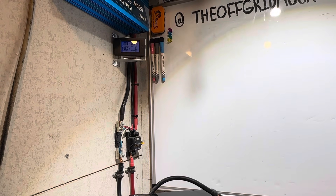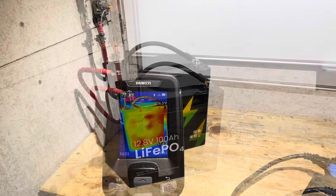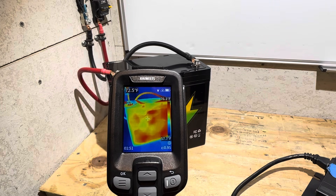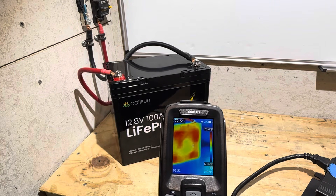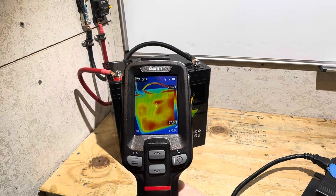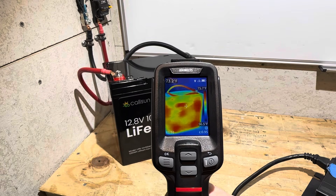Still near the beginning of the capacity run — 16 watt hours through. Let's take some thermal pictures. The battery is roughly 72 degrees. You can see some heat signature out there — that's probably little contact patches where the cells are against the plastic case. After all, it is a mini, and in many batteries the cells are usually in direct contact with the plastic.